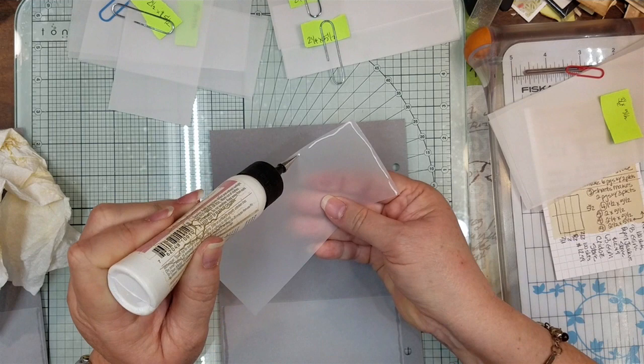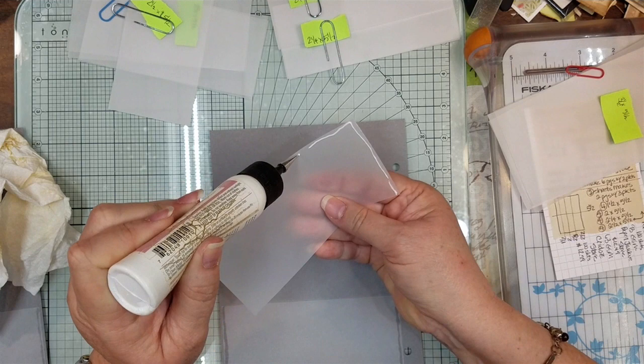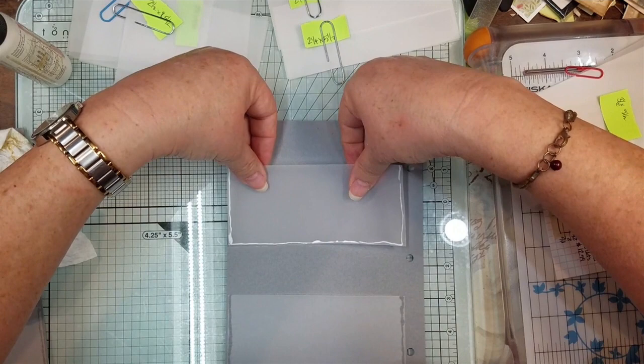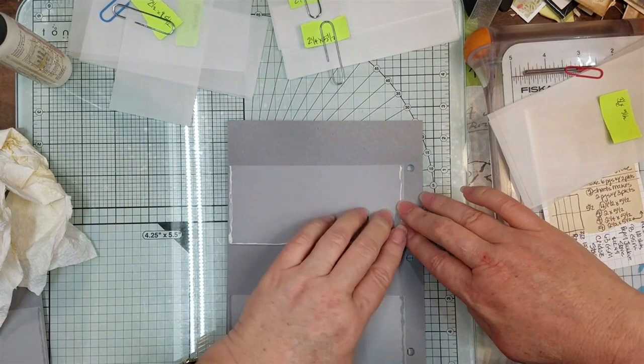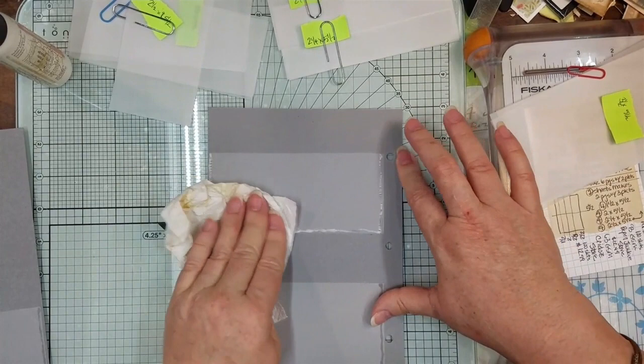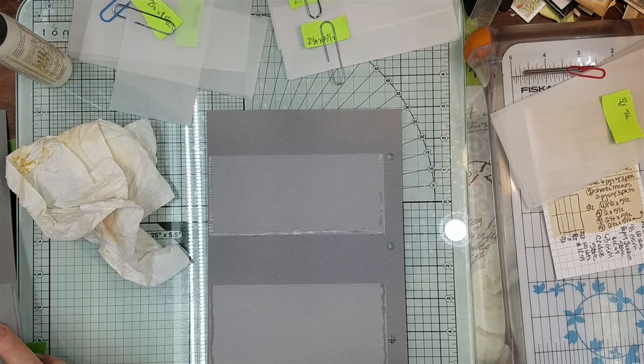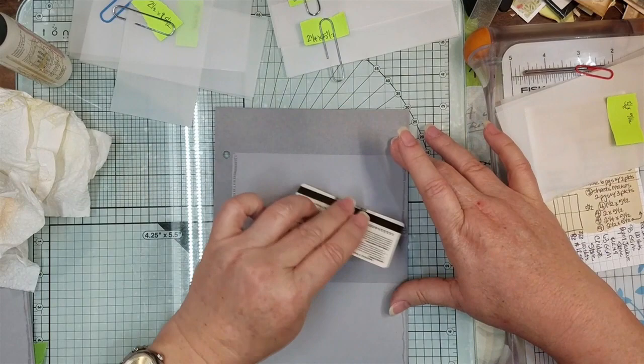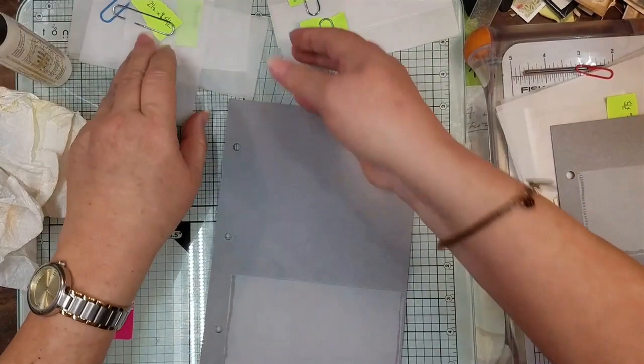Now we're going to use our two-and-a-half inch ones. Put some glue on carefully, trying to be straight — getting enough but not too much. Now we go almost to the edge, put one side down by our pencil mark, and walk the other one down to the mark. Gently squish it out, pat it with your finger, take your dry paper towel and rub on there — and there are your two pockets. Let's go ahead and do the back side the same way.